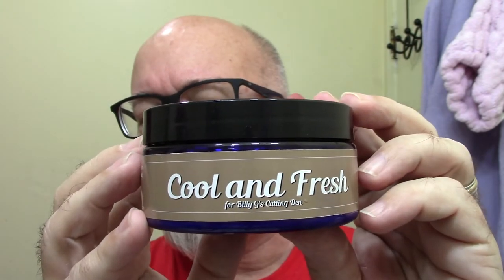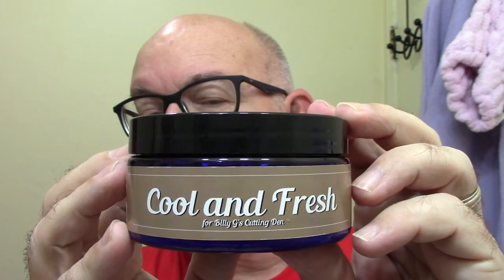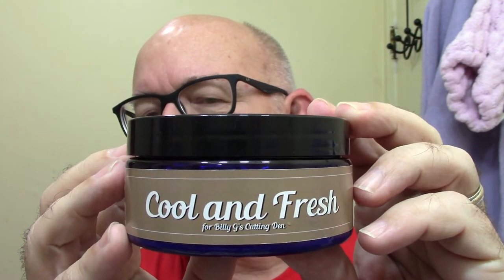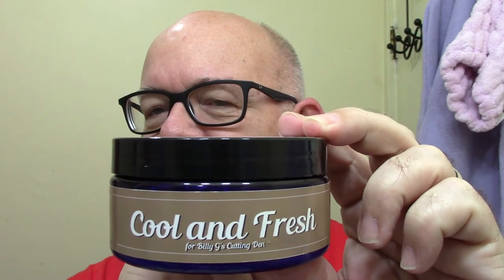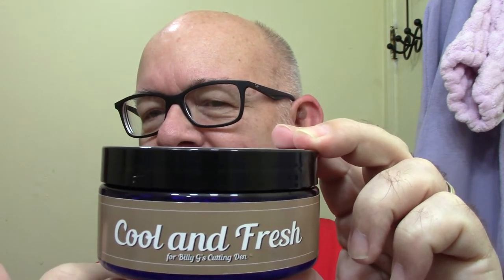It's on label. Plus one of the things, if it matters to some folks, it also has a label there on the side. So if you're stacking your soaps on top of each other in the closet or a cabinet or whatever the case might be, at least you'll be able to see what the name of the soap is. Just one of those things that might matter to some folks.